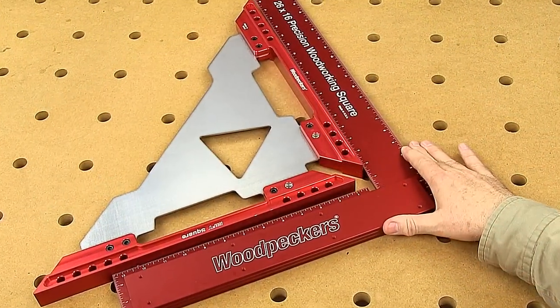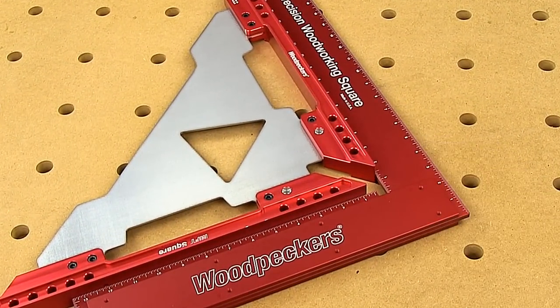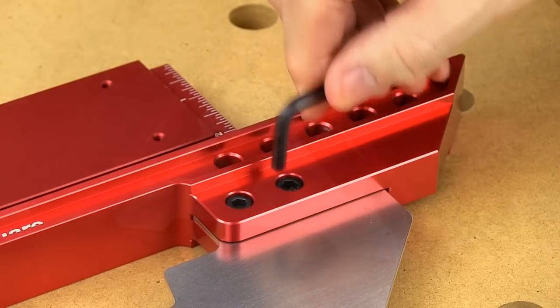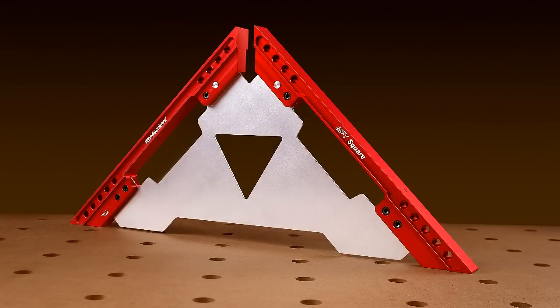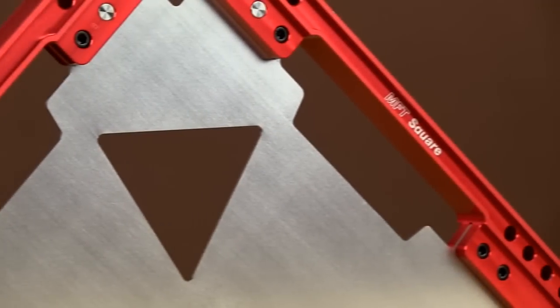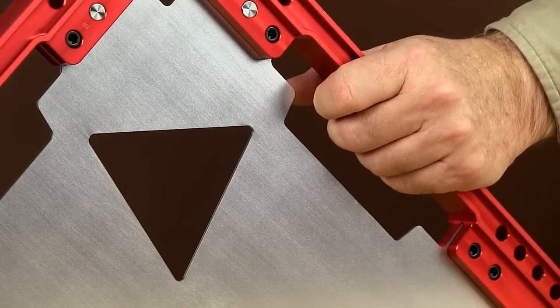Unlike most other squares, this arrangement makes it possible to recalibrate your square were it ever to get knocked out of alignment. Simply put, it's a beauty of a tool. Its shape, proportions, and scale are perfect. Beyond its appearance, those openings along the legs are convenient, comfortable handles.